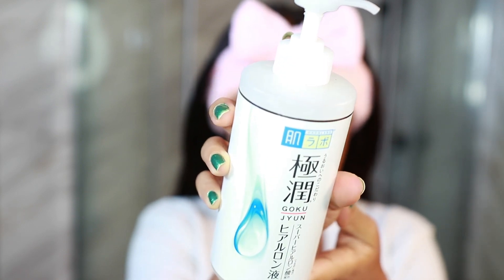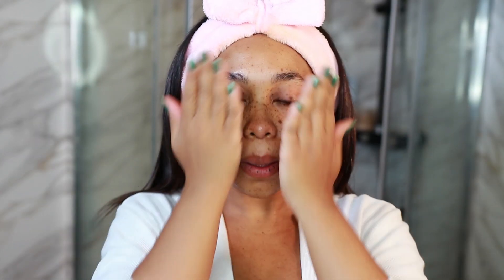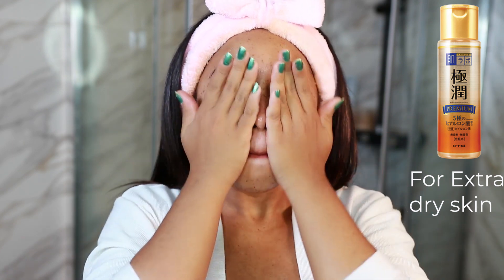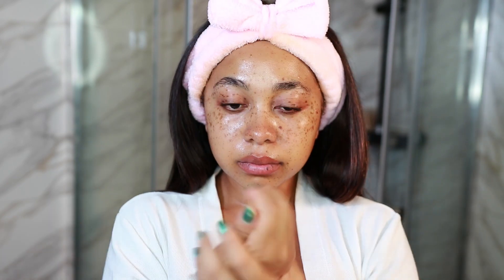Now for my hydrating stage, I'm using my Hadalabo Gokujun Hyaluronic Acid Lotion. This contains three different weights of hyaluronic acid so they penetrate your skin at different levels — it is very hydrating. My skin is very dry and I usually only need one layer, but in winter I'll sometimes need two layers. This absorbs into the skin so well and leaves your skin feeling so plump. Instead of just waiting for it to dry, I gently pat it in — I feel like patting just pushes it into the skin a little bit better.